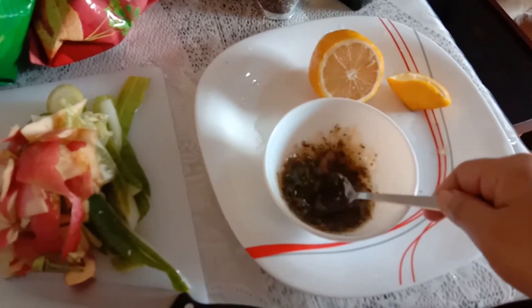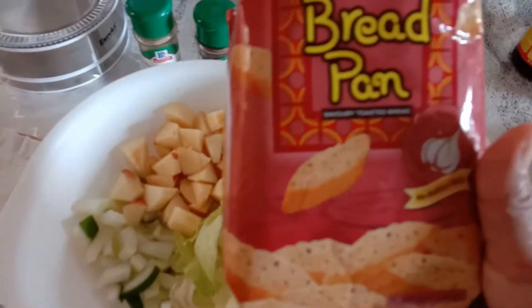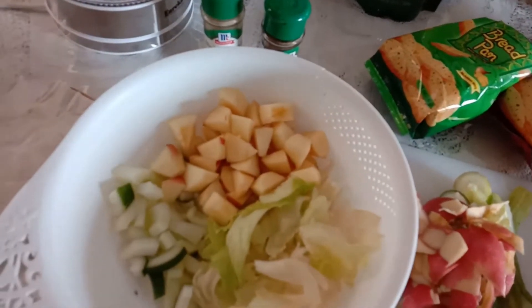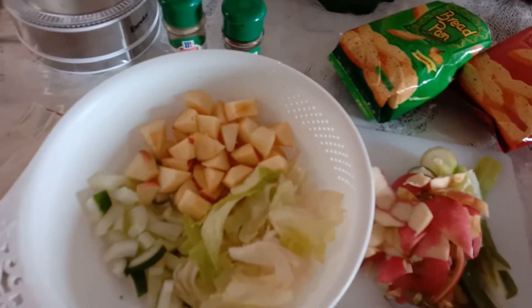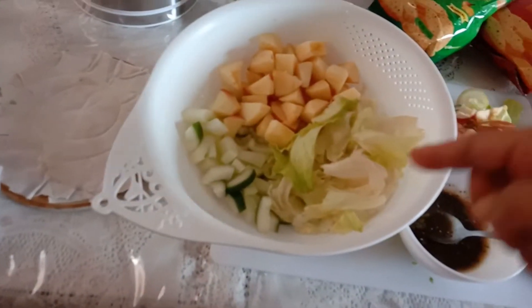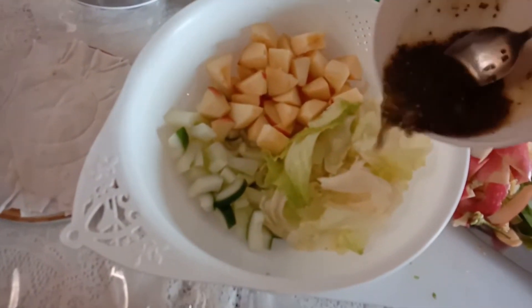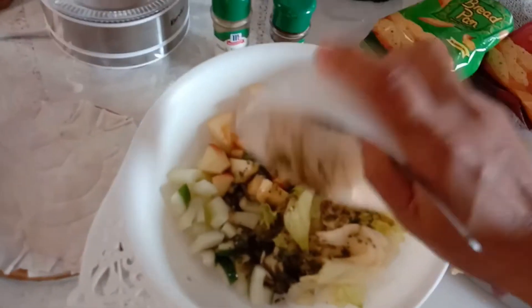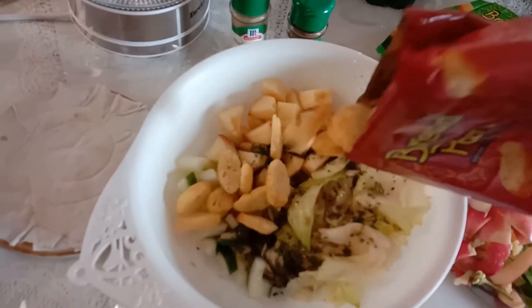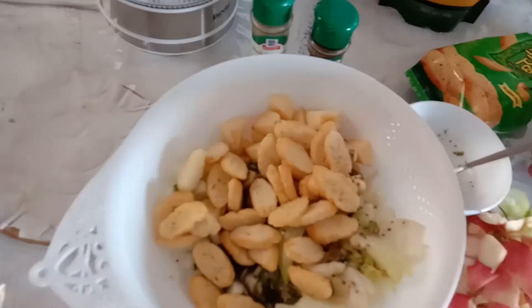Mix, mix, mix, mix. Pour it in here, and I'll add this one on top. Mmm, yummy — oh, the dressing is so yummy! So this is the apple, cucumber, and the lettuce. I'll mix with this one a little bit more.